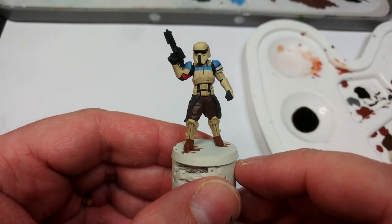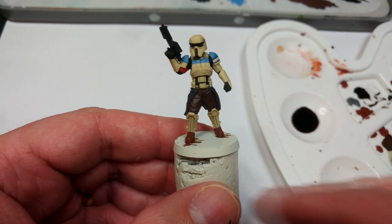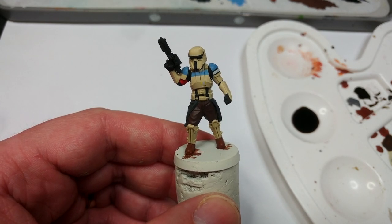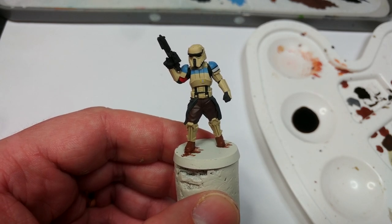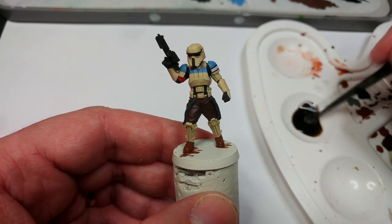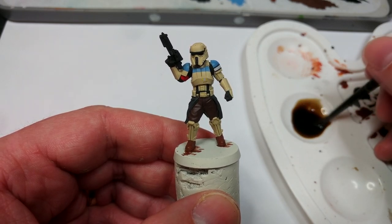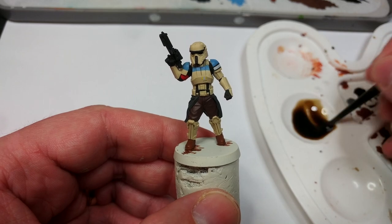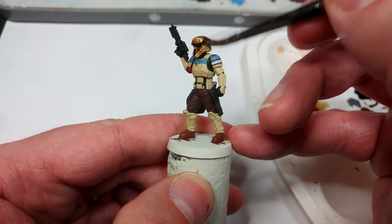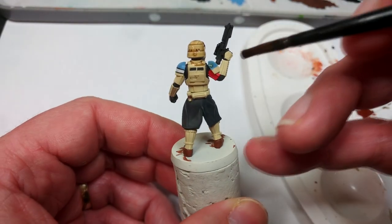I'm glad at this stage that I caught that more of the undersuit was black than I had actually painted. Now I'm going to shade him — for this I'm turning to the Army Painter's Soft Tone. You could possibly use the new Agrax Earthshade, but I know how Soft Tone works. I've put about 10 drops into a well on a palette and I'm adding just one or two brushfuls of water to change how it flows — I want it to maintain most of its gloopiness but flow a little more smoothly. With the brush loaded up, let's apply this over the entire miniature.